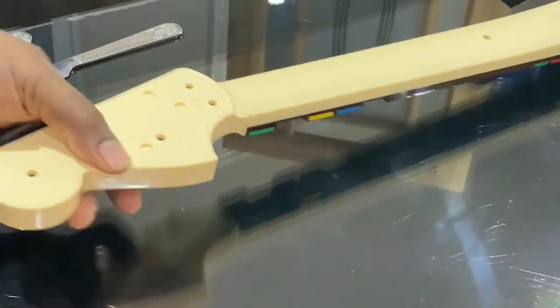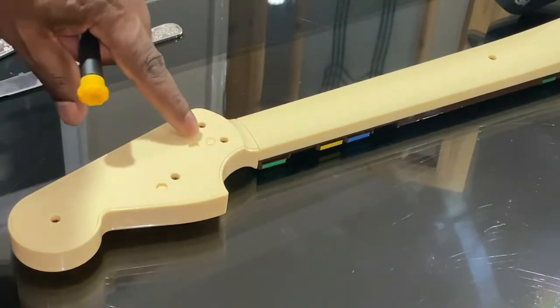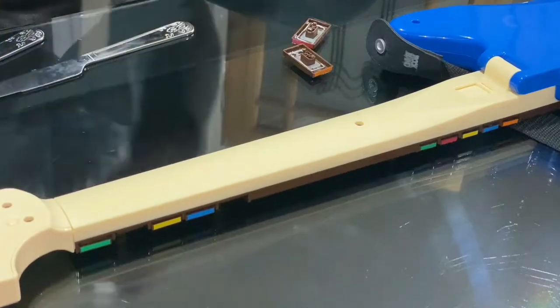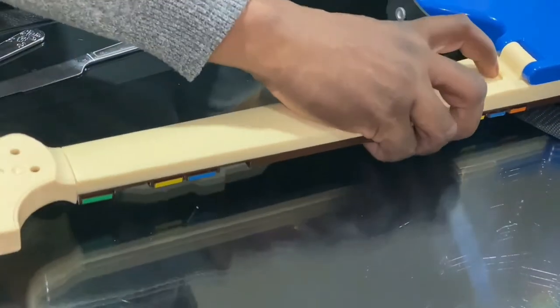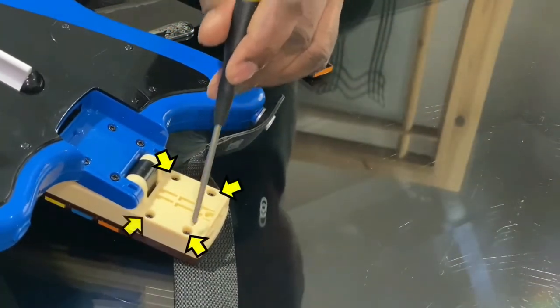And then, once they're undone, there's four screws up here, one screw here, and then if you fold the guitar back, there's four screws on here which also need to be removed.